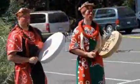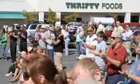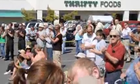Gotta go now. The show must go on — we have a big box.